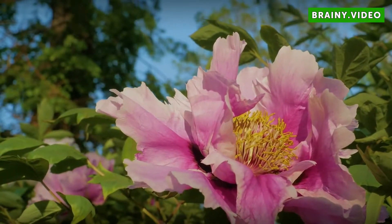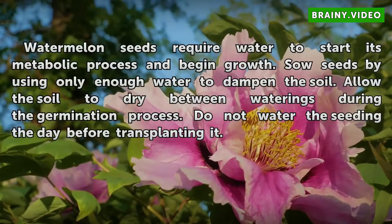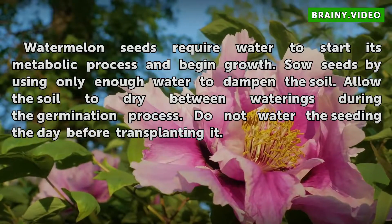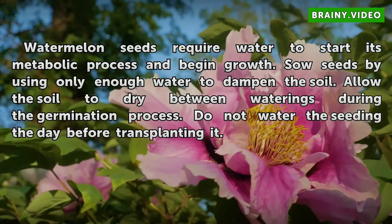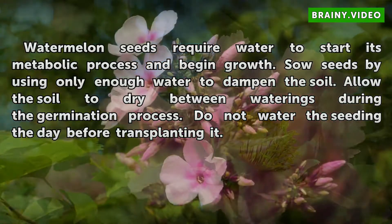Seedlings. Watermelon seeds require water to start their metabolic process and begin growth. Sow seeds by using only enough water to dampen the soil. Allow the soil to dry between waterings during the germination process. Do not water the seedling the day before transplanting it.